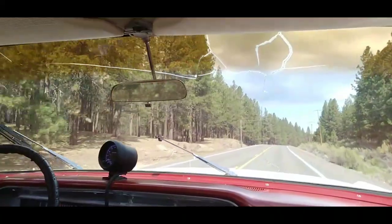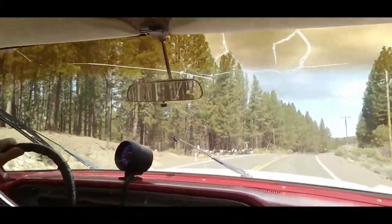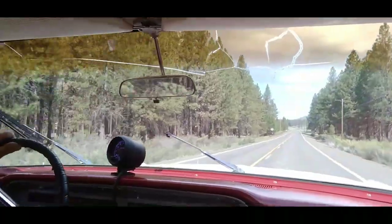My phone keeps swinging around here. If I get up here to the turn-around, I'll see if I can tighten it up a little bit. The scenery is okay though.